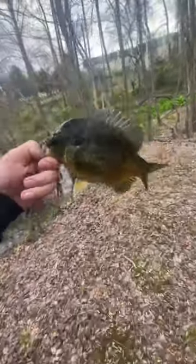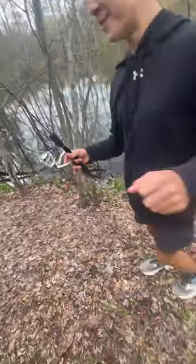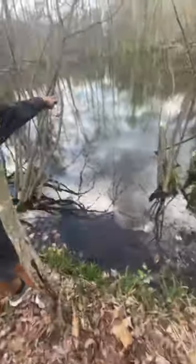Welcome back to CB Fishing! We just caught this slab of a green sunfish on micro rods, and guess what we're using for bait — shrimp! We just came out here thinking we weren't going to catch much.